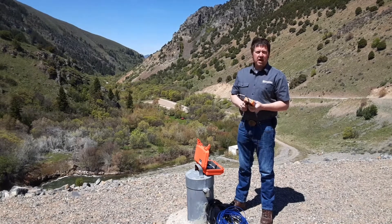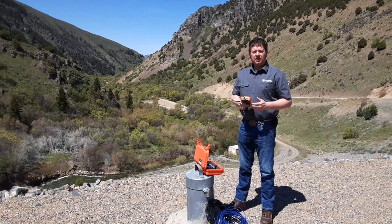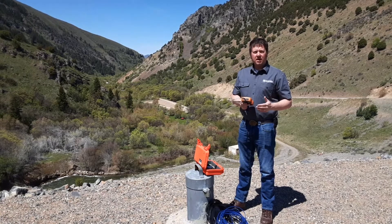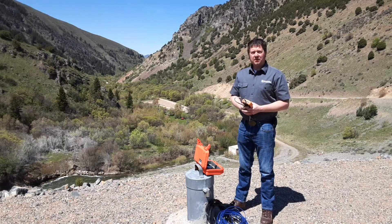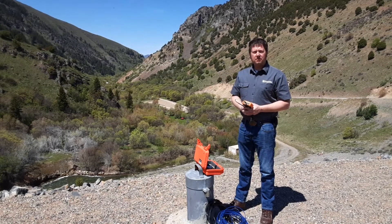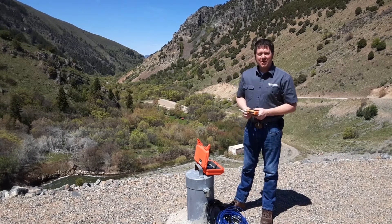The VW Analyzer will help you in the field to be easier and more efficient. It's also done with V-SPECT quality so that you can trust the measurement and not question the data you're getting. Call your Campbell Scientific representative to learn more about the VW Analyzer and anything else you need. Thank you very much.